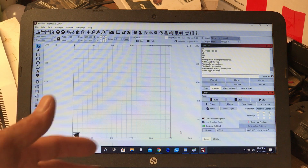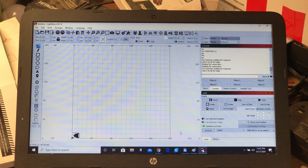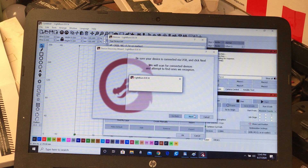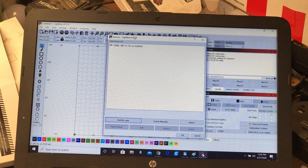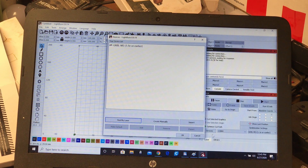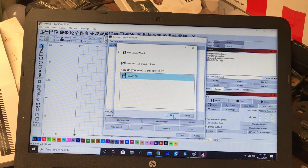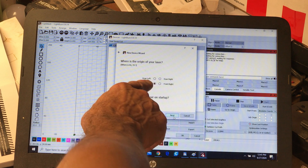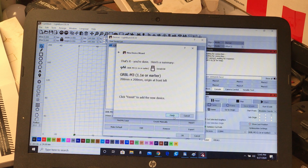I have my engraver attached via USB to my PC. I'm using software called LightBurn, which I think is worth the $40, but you can do similar things with other freeware. Under 'Devices,' you click 'Find My Laser' and it will usually detect your USB port and device. Here it's registered as a Grbl M3 1.1 or earlier. You can edit settings such as selecting a different driver, setting axis size — I've got it set to 200 by 200 — and setting the origin to front left.